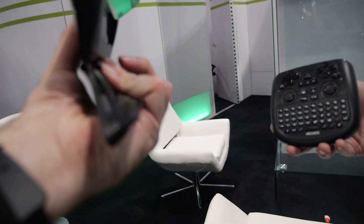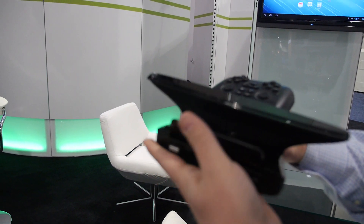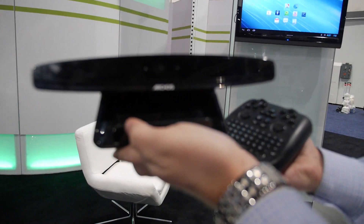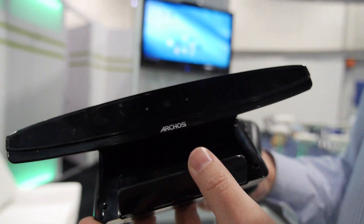It's flexible — it can sit on top of your TV, or you can change the stand and have it sit on your coffee table. You plug in HDMI, and it's got a front-facing 2-megapixel camera, perfect for HD video conferencing on Skype or Google Talk.